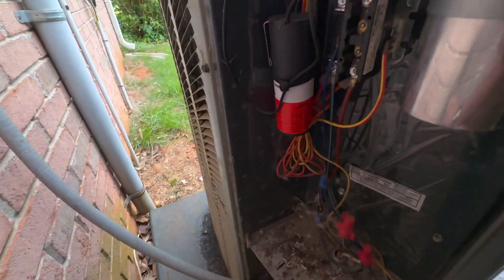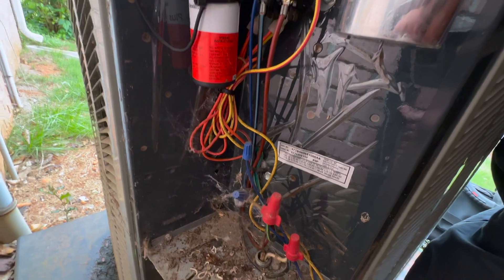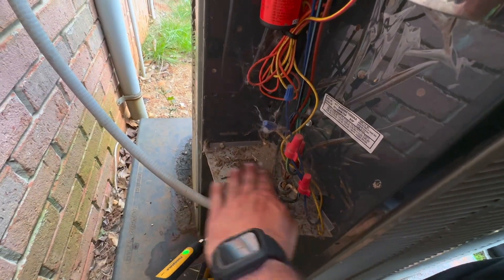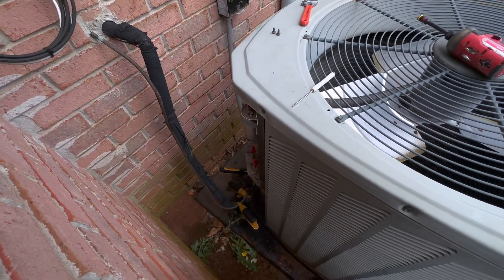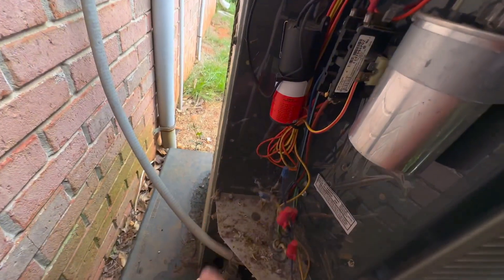Let's get the probes hooked up. I do have a hard start in here, which doesn't really mean anything these days. Used to, you'd only see them put on when the compressor is having a hard time starting. But nowadays it's good to put them on brand new, just to help that compressor from gaining too much wear and tear. It's a pretty common practice now.